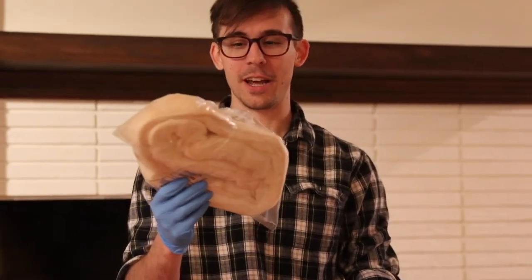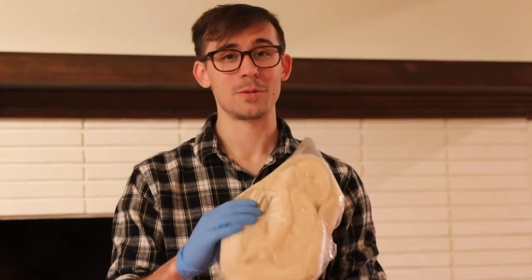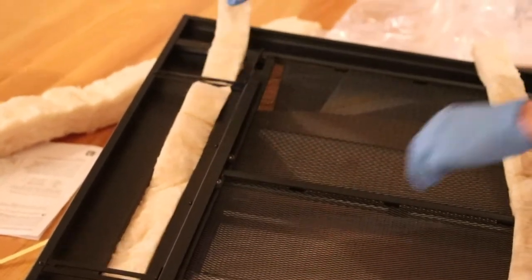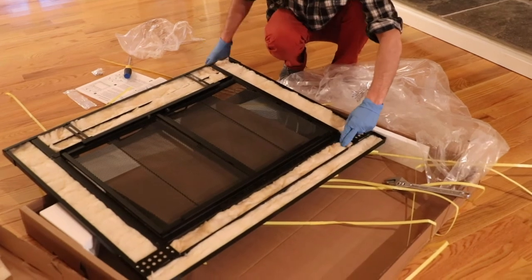For this next step, we're going to use fiberglass insulation that actually came with our fireplace cover. If you've ever worked with this, it makes you really itchy and it irritates your skin. So wear some sort of gloves. They look like two long french fries. All done.